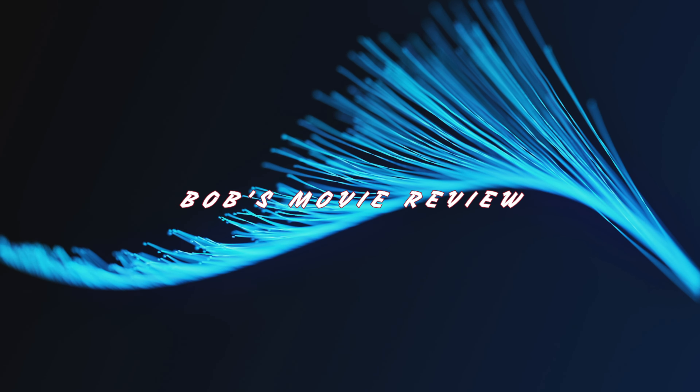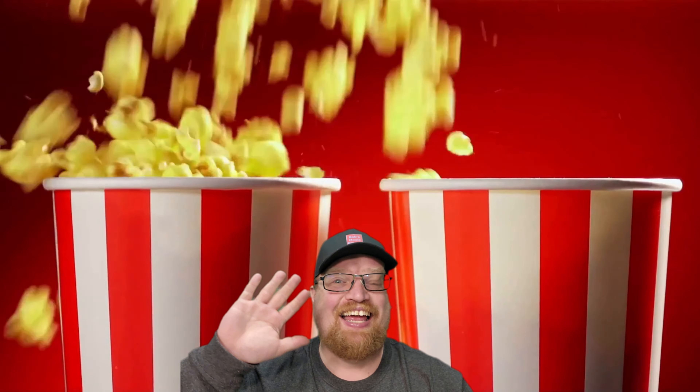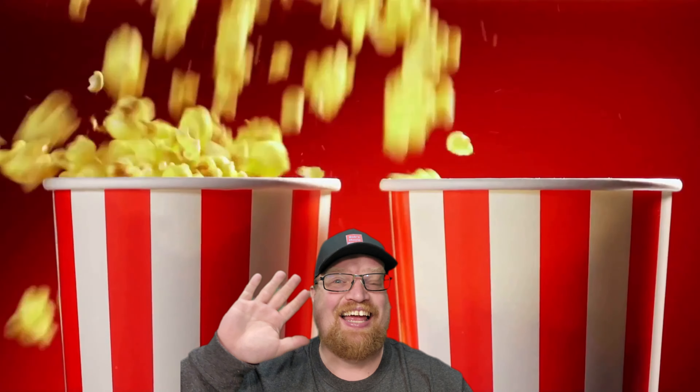I hope you did enjoy the video. Links to find more information and purchase Rough Cut are down in the description below. If you haven't already, subscribe for more videos, and I'll see you guys on the next video.